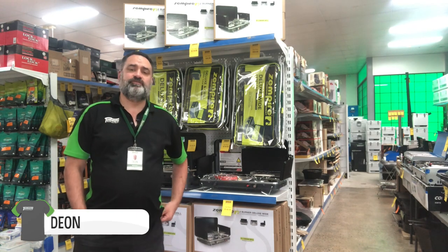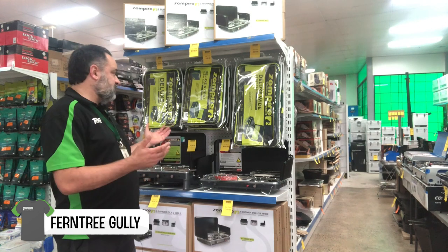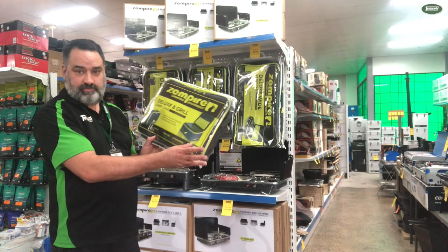Hello Tentworld viewers, this is Dion from the Furniture Gully Store. Today I'm going to show you the perfect addition to your Zempire stove — it is the carry bags for them.